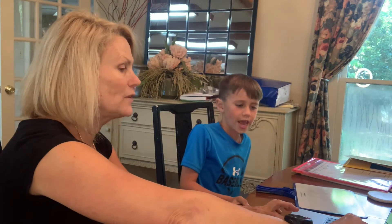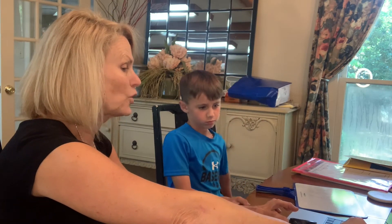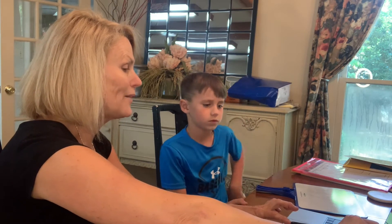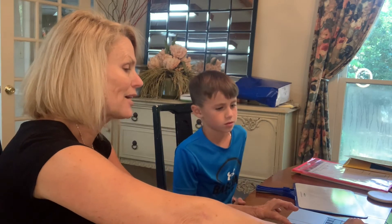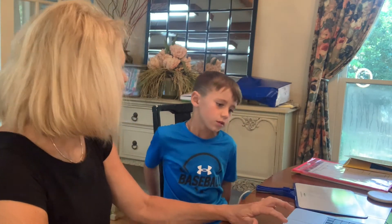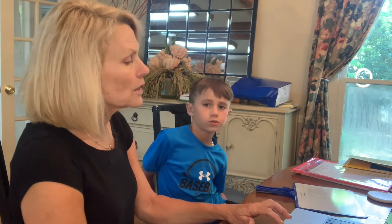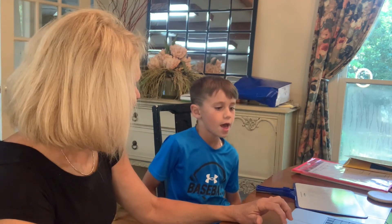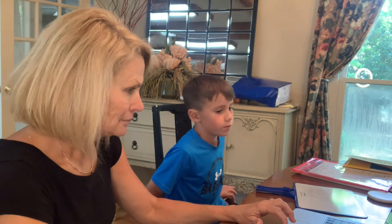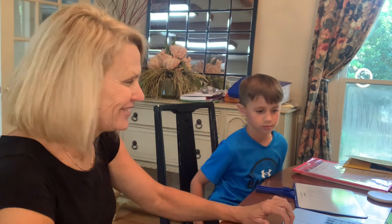Table. Okay. If you have a vowel — if you have a consonant beside that vowel, what's it going to make the vowel? Is it long sound or short sound? Short. Okay. So now try. Table. Table. Very good.